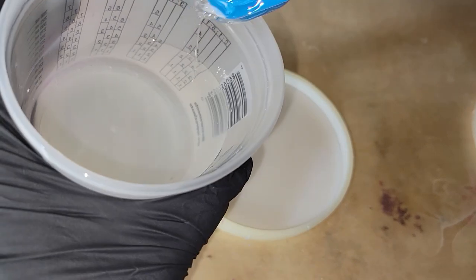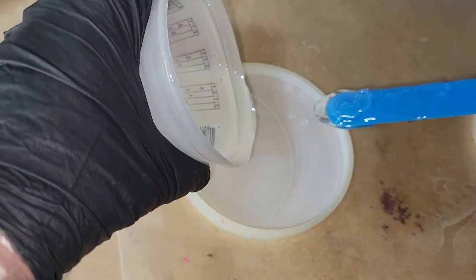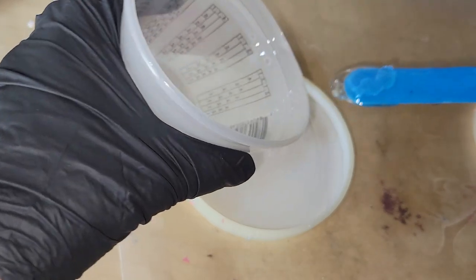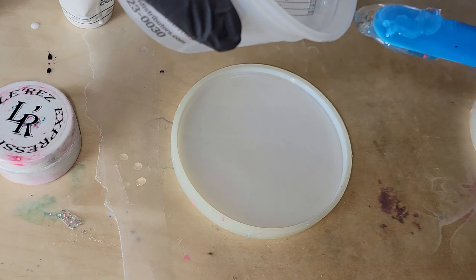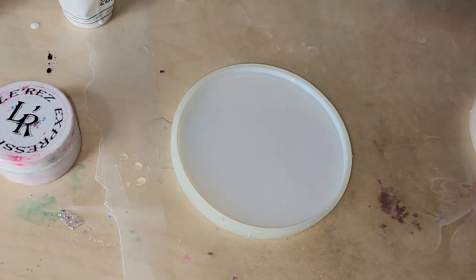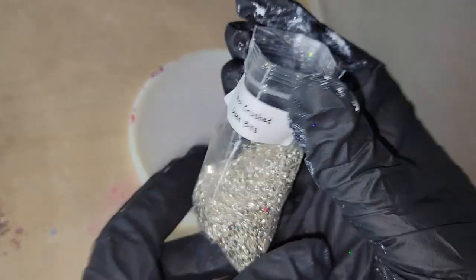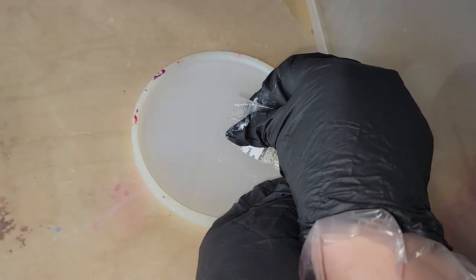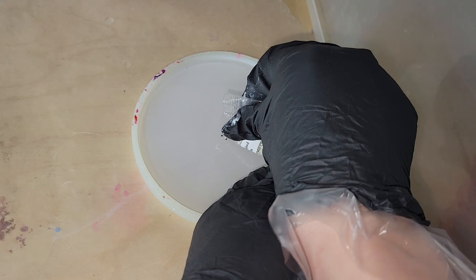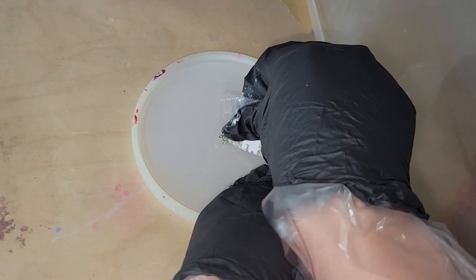Today we're actually going to be using the Platinum 360 resin from Laura's Art Corner. Check out how clear it is — it has hardly any bubbles, which is so awesome. It's a 2-to-1 ratio resin, and I'll tell you right now it is the best I have tried for resin flower coasters. My flower coasters have just been turning out so pretty using this resin, so definitely check it out. I'll link it down below along with my coupon code.